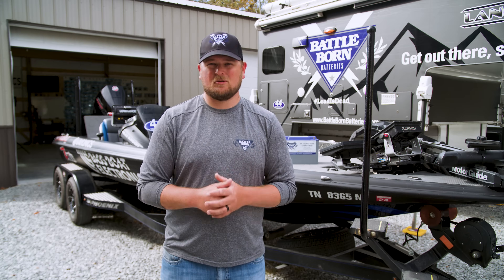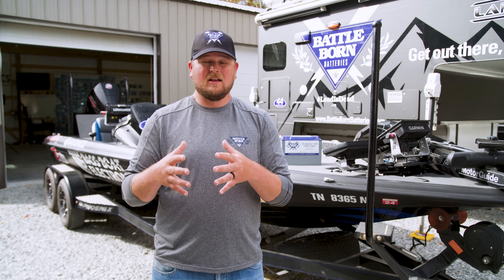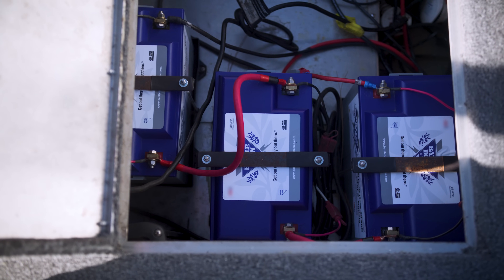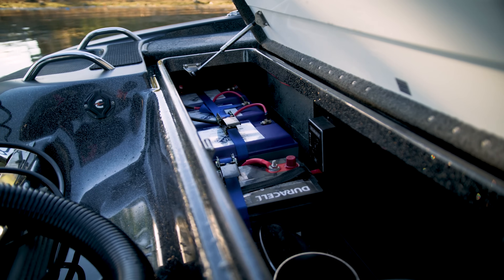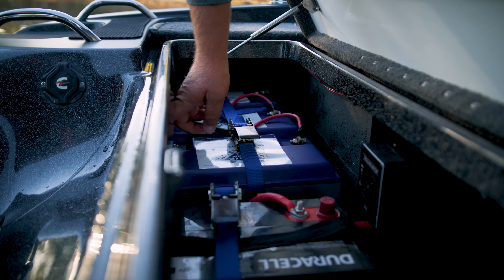What type of batteries do you need for your bass boat? All the power systems require 12-volt power. For the auxiliary and cranking system you need 12 volts suitable to crank your engine — sometimes combined in one battery, sometimes in two separate batteries rigged in parallel. For the trolling motor system you need deep cycle 12-volt batteries. In my boat I've got all Battle Born lithium batteries for my 36-volt system.